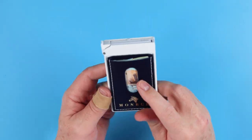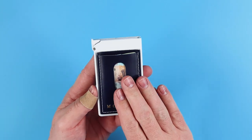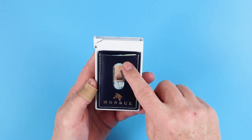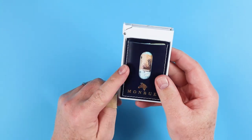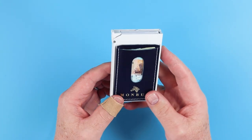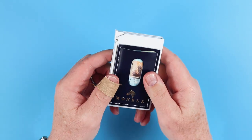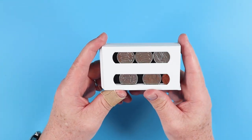Cash is really secondary on this wallet. Wallets like Secrid also glue their secondary wallet piece on. The Monbiu requires folding currency into thirds or fourths depending on preference, and honestly this would be for emergency cash in my mind, not everyday carry due to its limitation. There are only three notes in here and you can see how it begins to expand quite a bit.